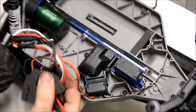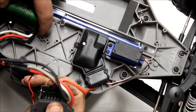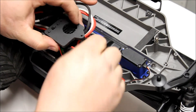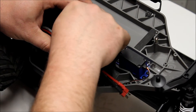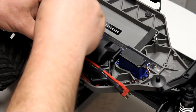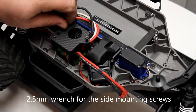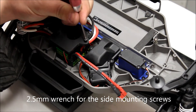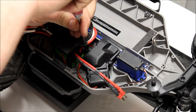To mount the speed controller, we're going to use this hole here and the back hole here. Using a 2.5mm wrench, just gently snug these up. Don't need to overdo it.